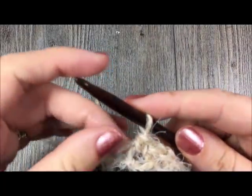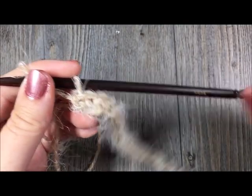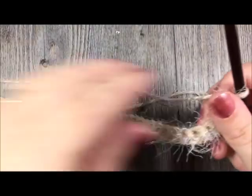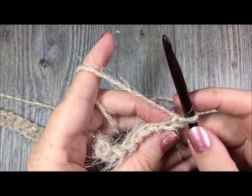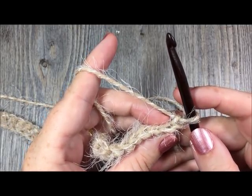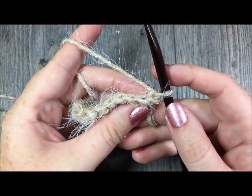At the end of row one, with your 94 single crochet stitches, you are going to chain one and turn your work. Now for row two, you are being asked to work in the back loop only and single crochet in the first stitch and in each stitch all the way across.